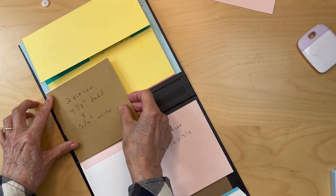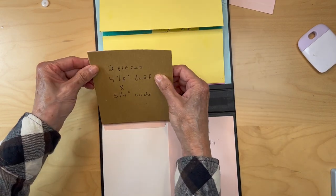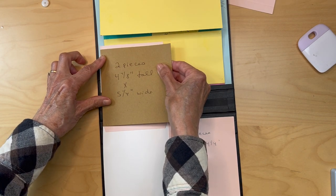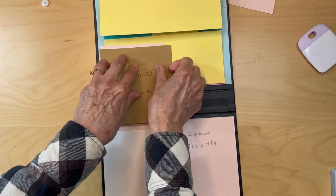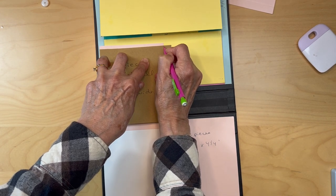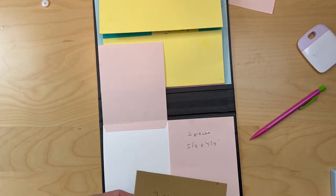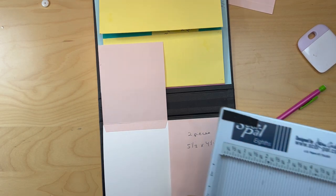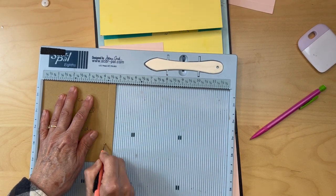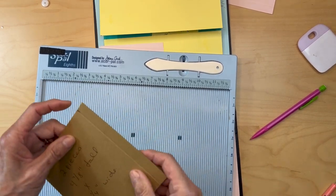Dry fit it right here to get it lined up, then mark with a pencil where the next fold line needs to be — it's probably going to be a half inch. Put it back in the scoreboard to verify: yes, it's four and one-quarter, so it did work. I just like to dry measure it. Fold and burnish this one.